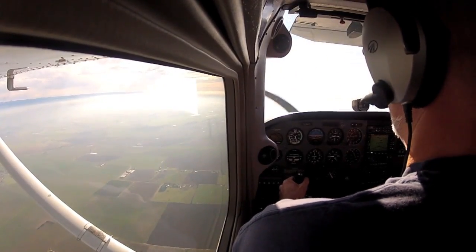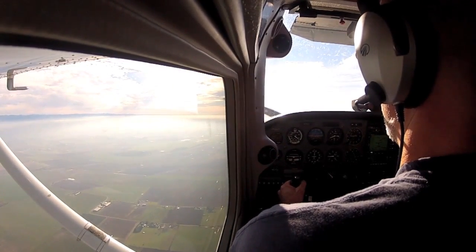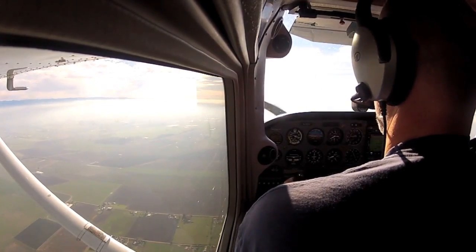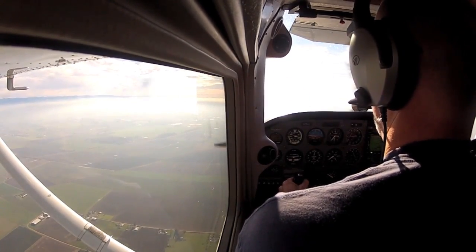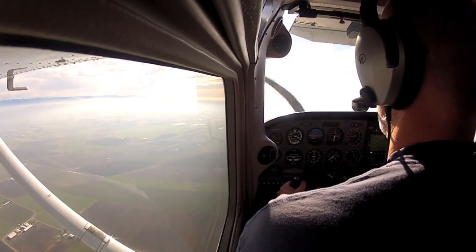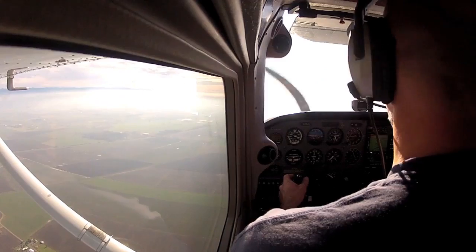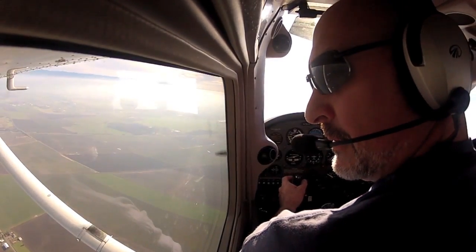What do you do first? Trim for best glide. Yeah, be very smooth. Trim while you're getting there. So you're almost there — where's your field, where are you going to go? Turn to your spot, that's the second step. Nice and smooth. Stay at that best glide airspeed. It's good to get close to the point and circle — we have time.